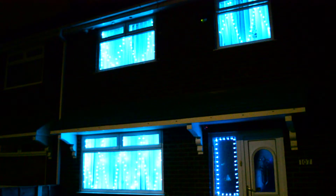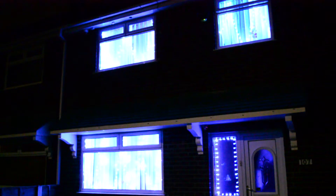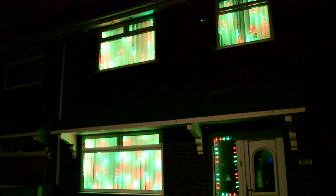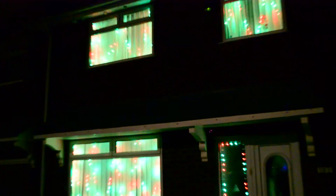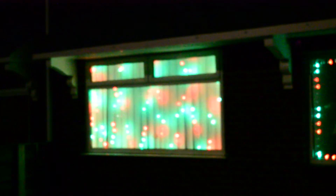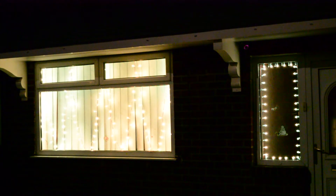At the moment somebody's set it to Cheer Lights cyan. Let's go to the RGB pattern — switching to the Christmas pattern and back to the RGB pattern. Somebody's just turned the Cheer Lights to yellow.